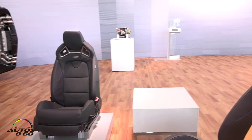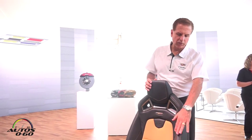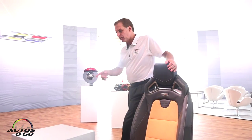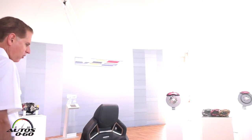It has adjustable bolstering in both the seat back and seat cushion, four-way adjustable lumbar, and there's a control on the side of the seat over here. I'll show you how you operate it, and I'd encourage you to try it when you're in the vehicle. These seats are not only extremely supportive, but they're extremely comfortable.